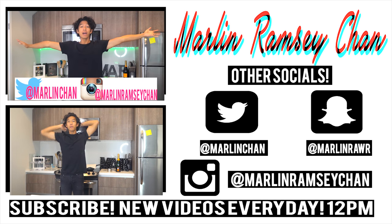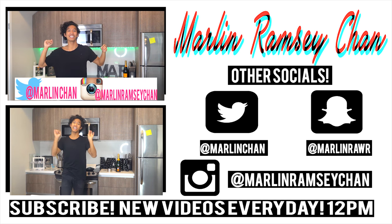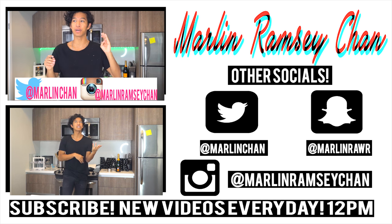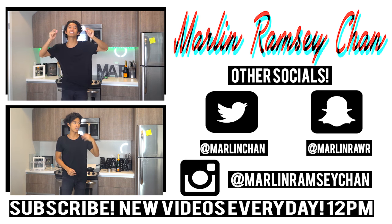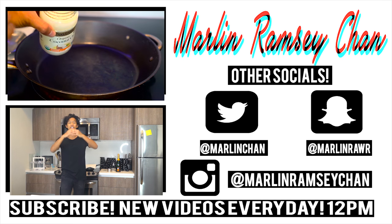What is up, all my beautiful marmars, welcome back to my kitchen! Today we're gonna make something I think I can eat — I'm not entirely sure — but we're gonna make marshmallow slime. First, you're gonna start off by heating up your pan, then get some coconut oil, and then...